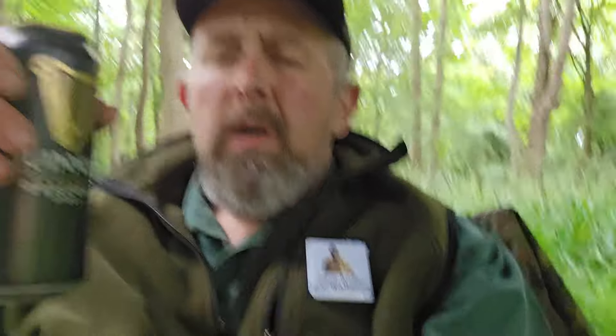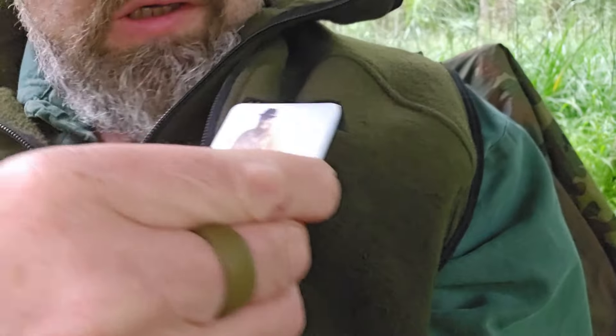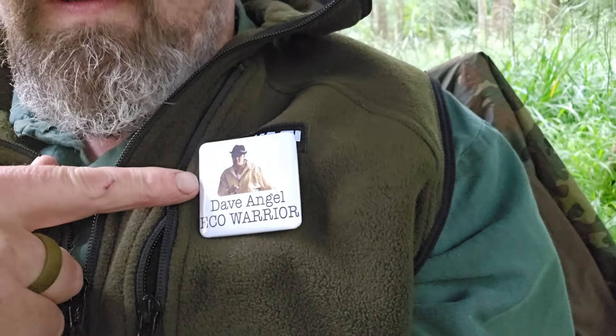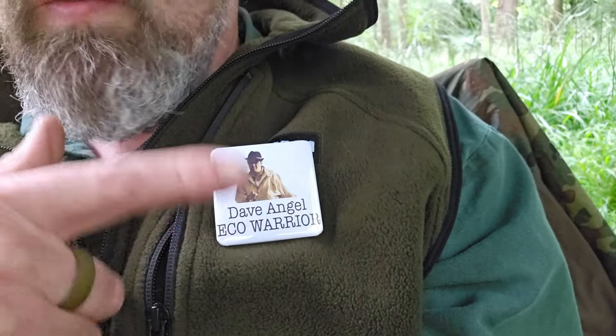So just having a can of Guinness at the moment. I don't know if you've noticed, I'm sporting this badge at the moment. For you folks in the UK, this is Dave — not Dave Fryers — this is Dave Angel, Eco Warrior. Apparently I'm on a WhatsApp group and I got this sent through the post because somebody thinks I look like him. So with that in mind, this is me Dave Angel badge.